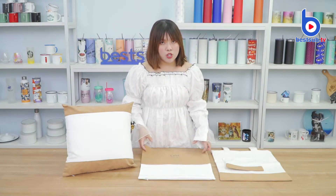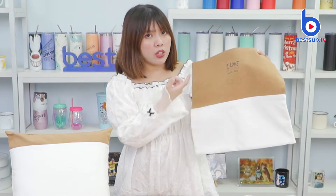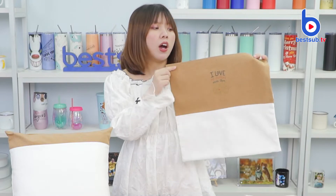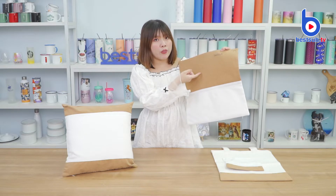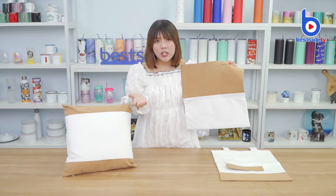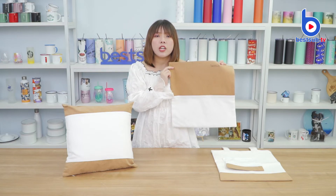For personalization, you can sublimate your designs on these two different materials, canvas and cork. But for the cork part, we recommend you print it with some dark color images. You can also choose to engrave your designs on the cork part using a laser engraver. So there are two ways to personalize the cork part: sublimation printing and laser engraving. Two different technologies offer two different effects.